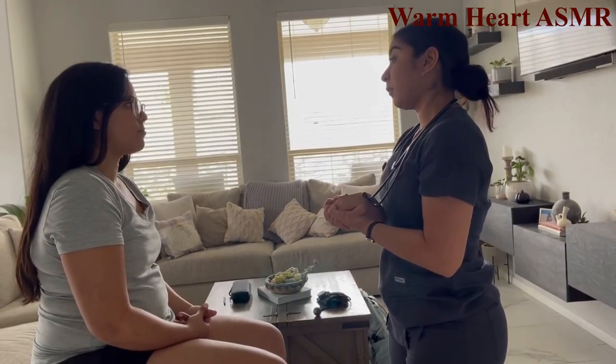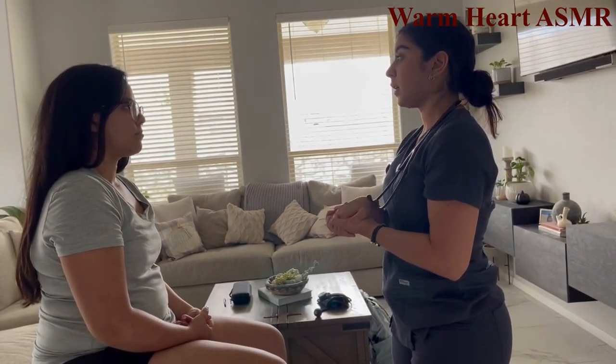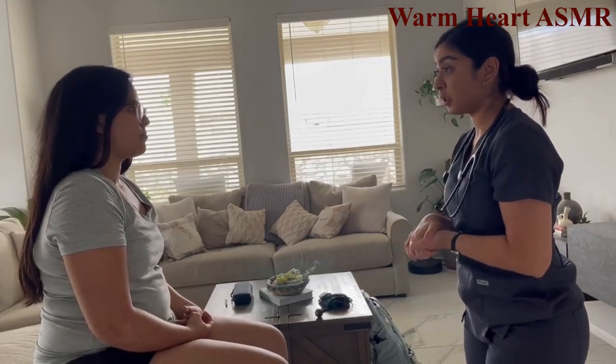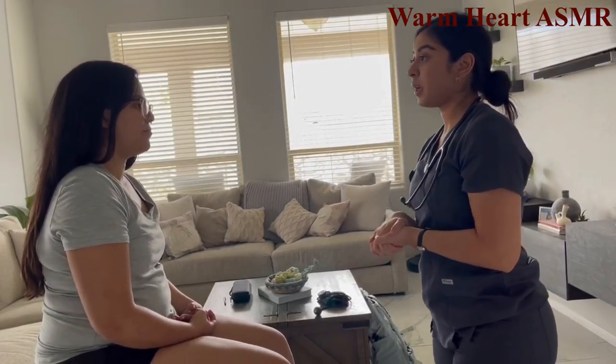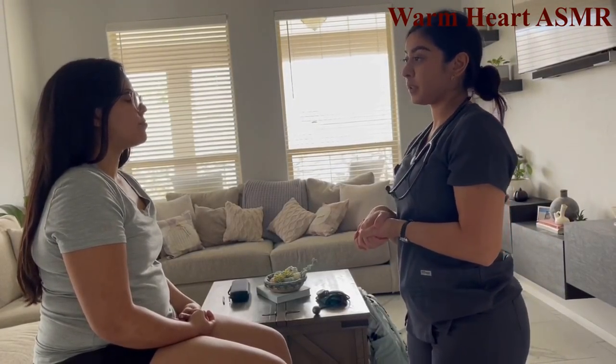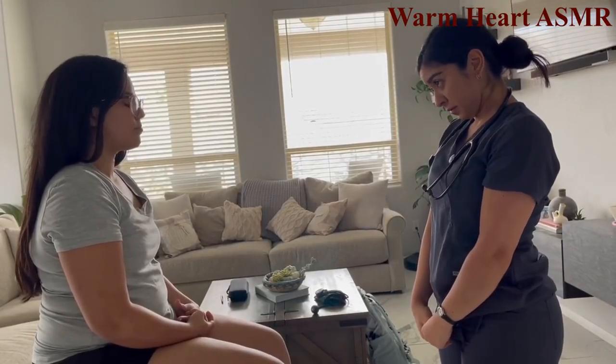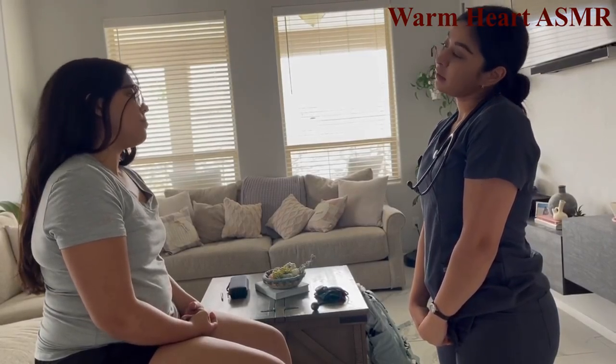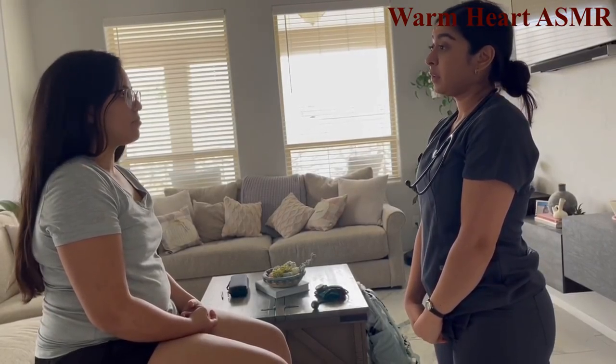Assessing the neck. Do you have any neck pain, stiffness, or rigidity? No. Follow my movements: look down, look up, turn your head to the side, now the other side. Did you have any pain? No.